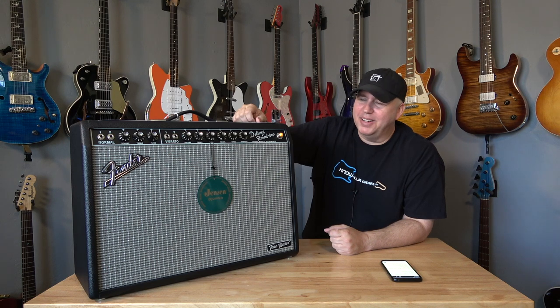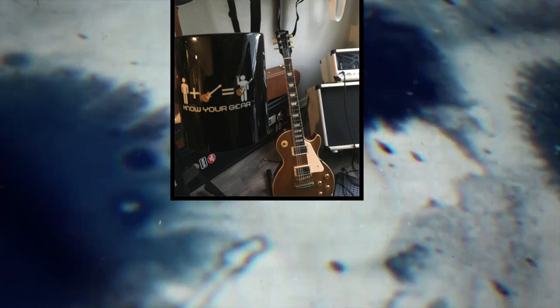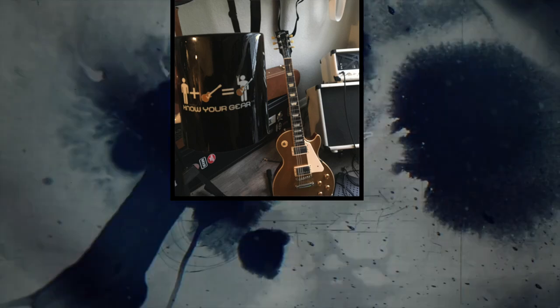As always, thank you so much for your time. Till the next time, know your gear. Today's viewer spotlight goes to Stephen, who shows us three things he loves: know your gear, coffee, and gold top Les Pauls. Thank you again, Stephen.